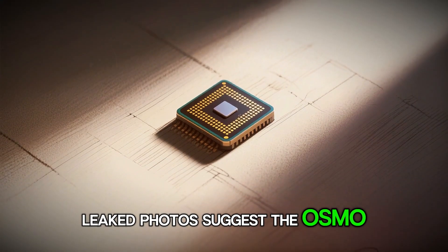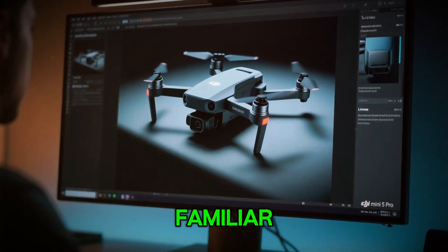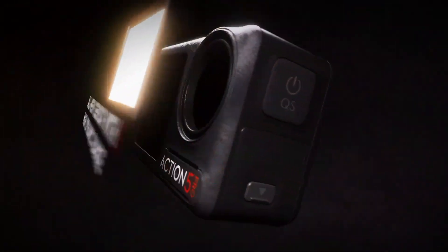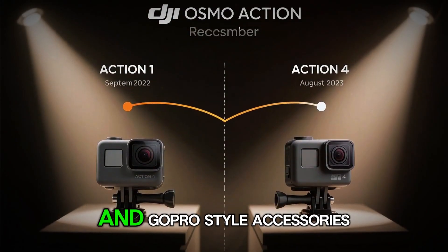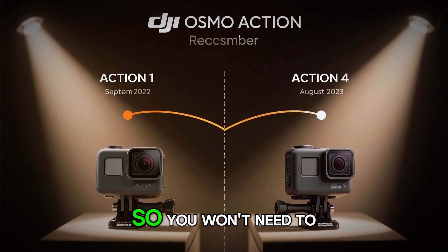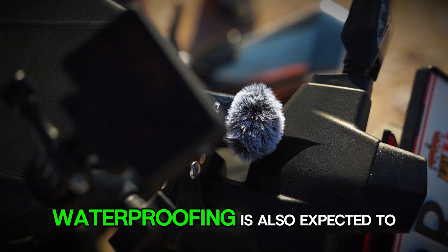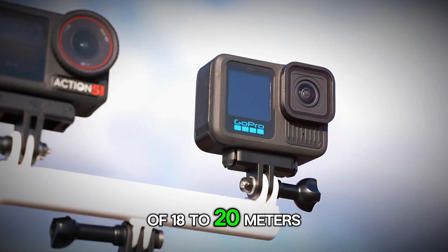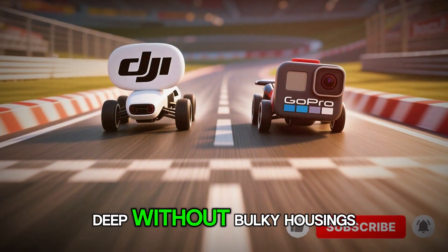Speaking of design, leaked photos suggest the Osmo Action 6 might be slightly larger than its predecessor, most likely to accommodate the new sensor and bigger battery. It's expected to maintain that familiar dual-screen layout, but with a slightly thicker body and maybe a redesigned lens bezel. DJI will reportedly keep it compatible with existing magnetic mounts and GoPro-style accessories, so you won't need to rebuy your entire setup. Waterproofing is also expected to improve, with leaks pointing toward a depth rating of 18 to 20 meters without a case — perfect for divers, swimmers, and surfers.